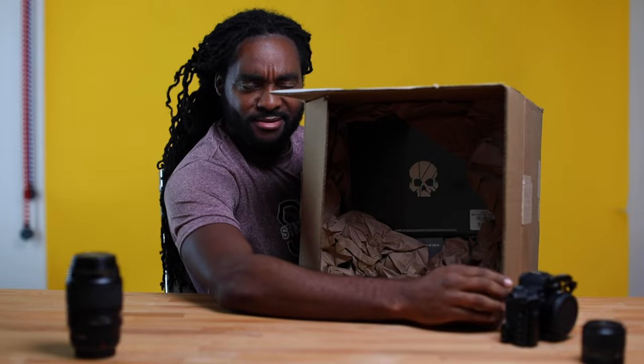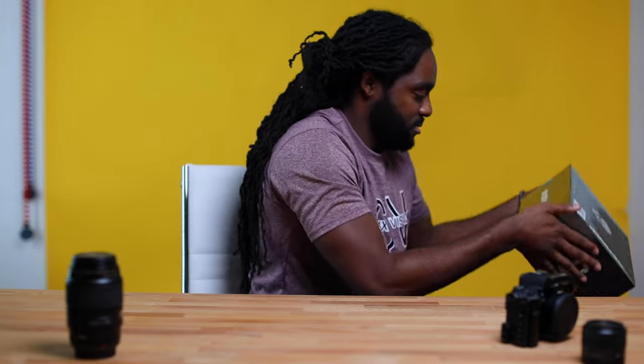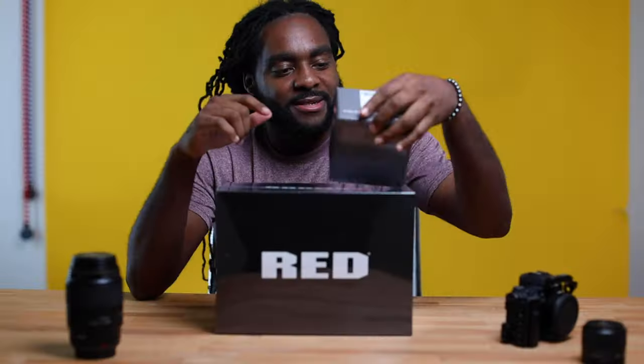Can you see in there? Can you see that? Let me take that. So excited! Oh, a little upgrade to the kit.